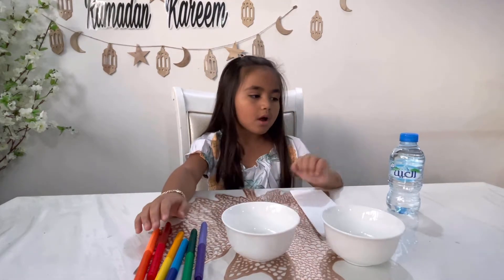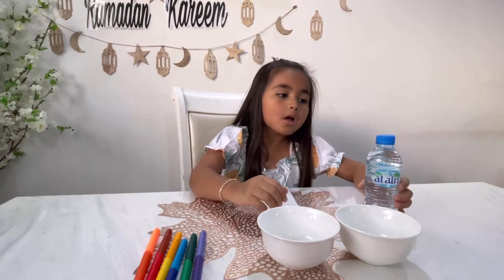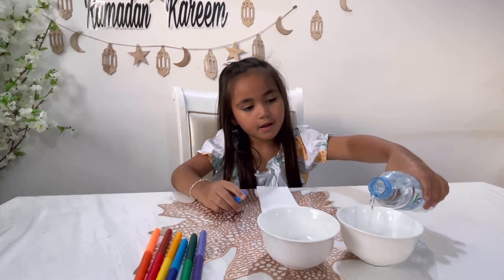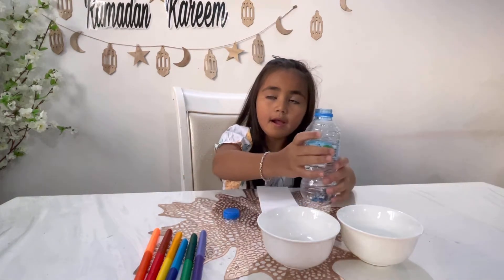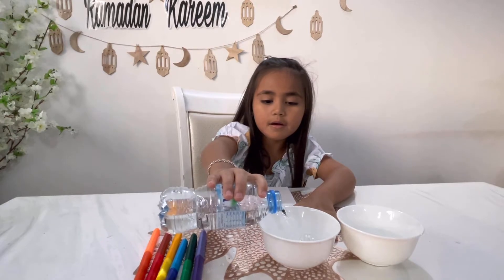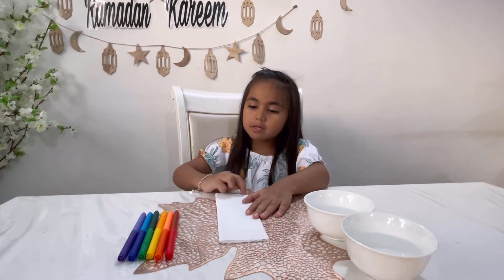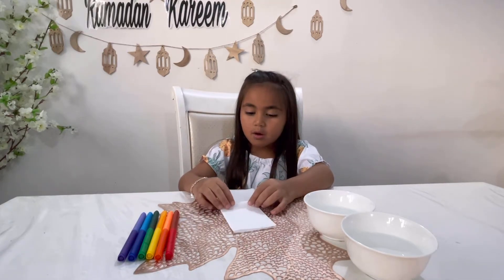Now you need a bottle of water, and you have to protect. Now you have to color the paper. You need a paper towel with a water-based marker.